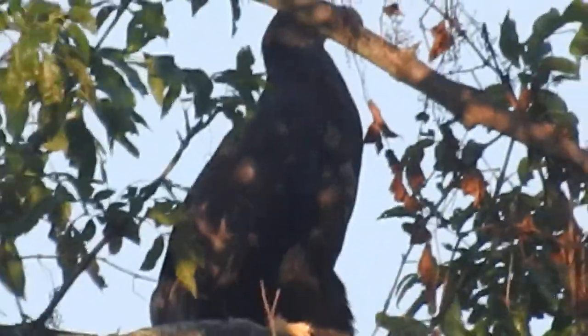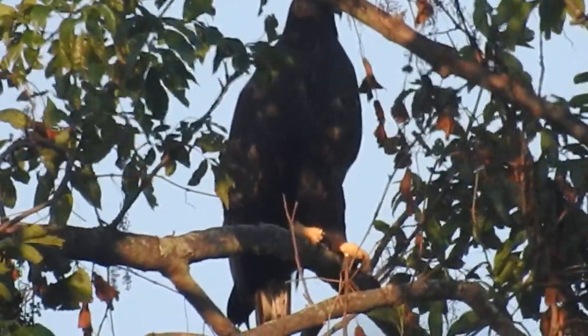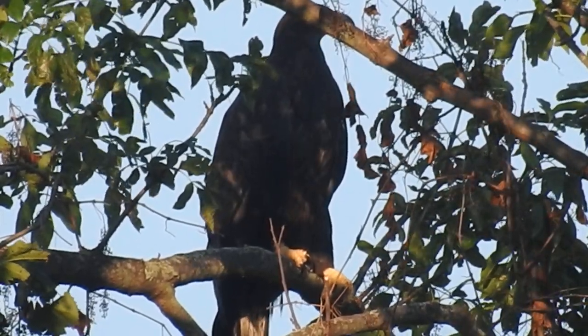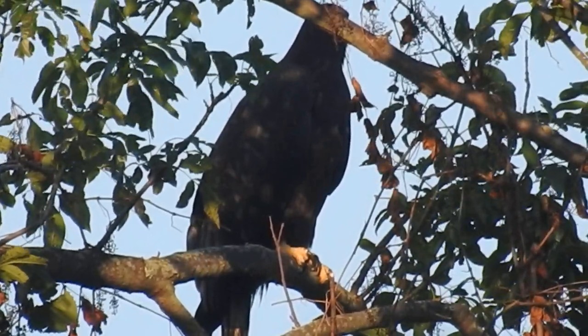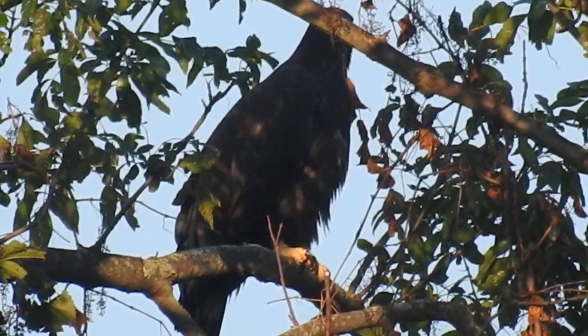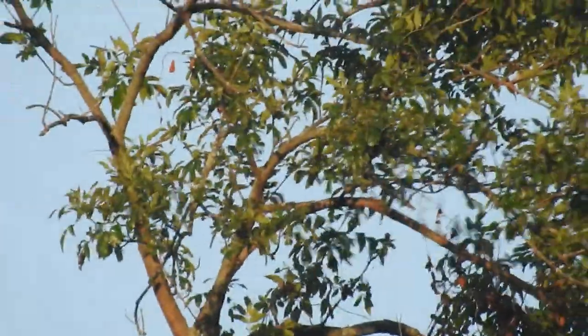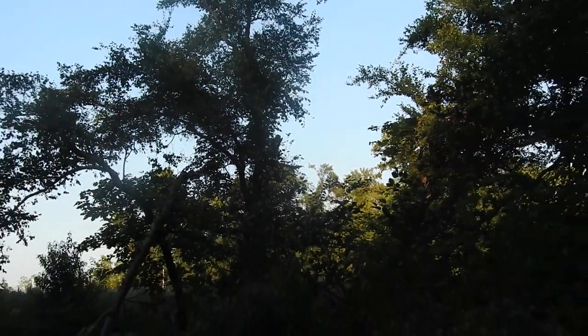There we go — he's scratching himself. This bald eagle is doing great. He relieved himself — is he going to fly off? You betcha. He went off to the left and I don't see him anymore. That's the end of the recording. Until next time, I'll be seeing ya.